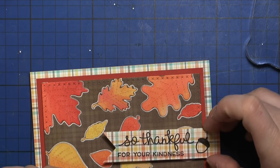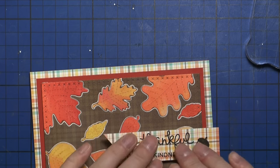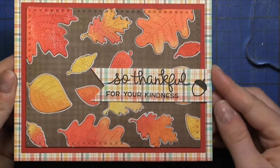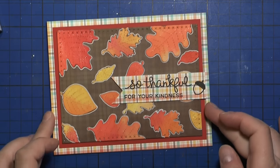I hope you enjoyed the video and get inspired to create some nice fall cards for your friends — to thank them for being kind or simply for being there for you. Thank you so much for watching, and I'll catch you again soon with a new card making video. Bye!